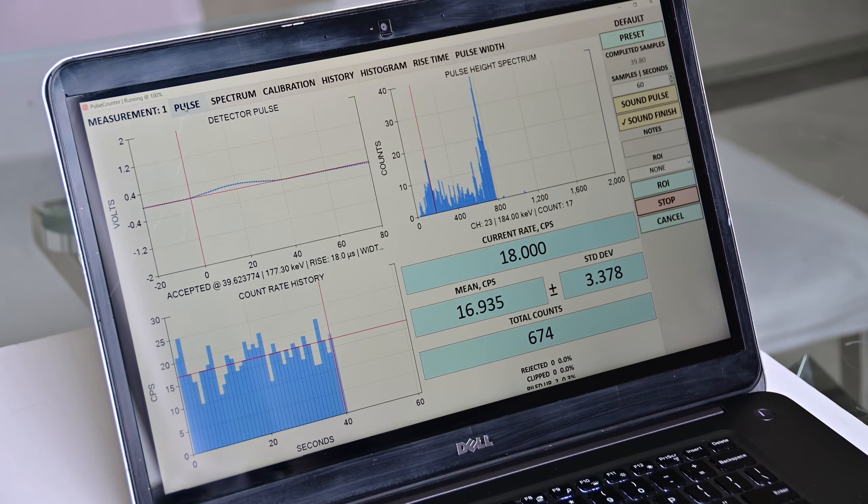As you can see, the NeutronLight system is easy to use. You can order your own at my website, Maximus.Energy. Thank you.